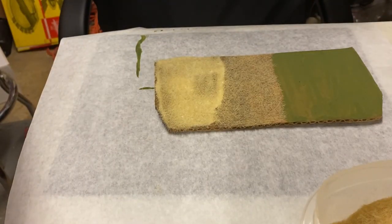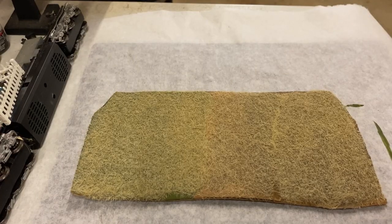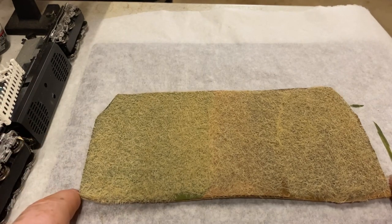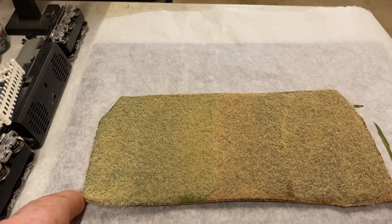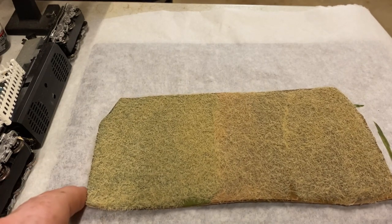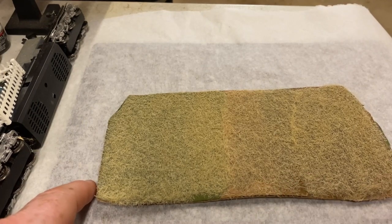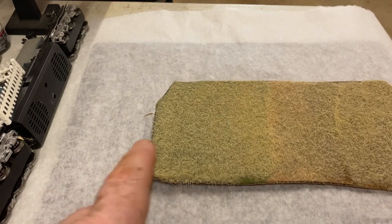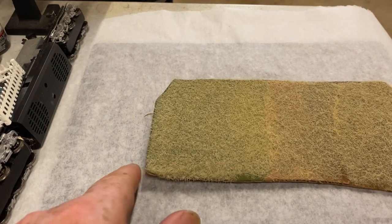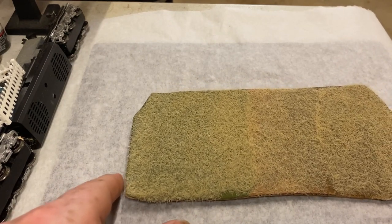Okay, so I went ahead and finished up this entire piece. I used an earth undercoat on one side, and on the other side I used a green undercoat, which as you can see gives me a little bit different hue and coloring under my static grass.